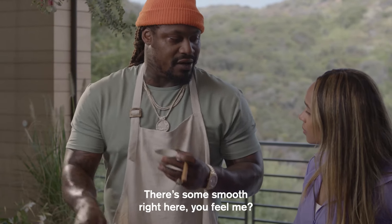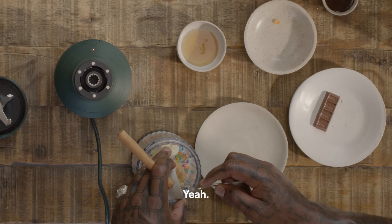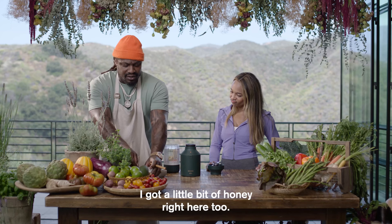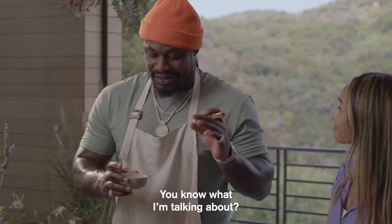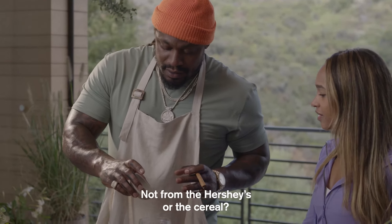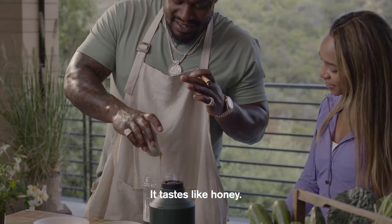There's some smooth peanut butter right here — not crunchy. I would prefer the crunchy. And then I got a little bit of honey right here too. The honey is for the sweet taste, not from the Hershey's. This tastes like honey.